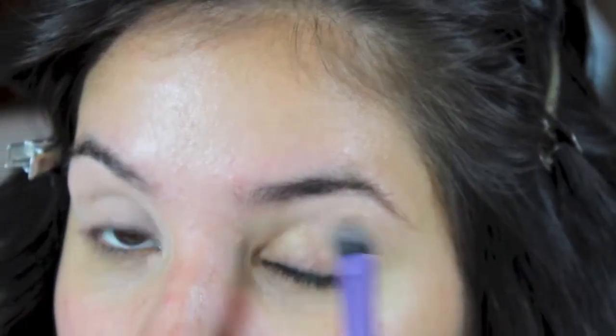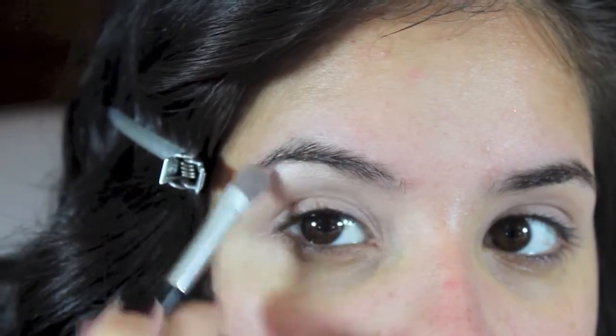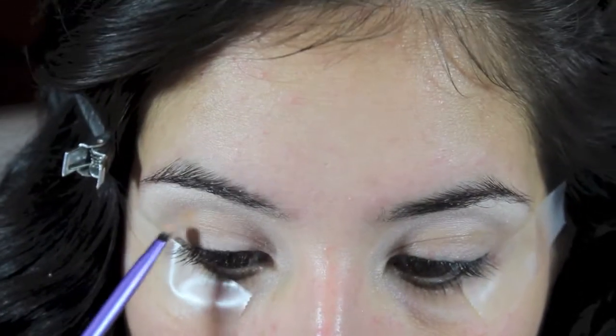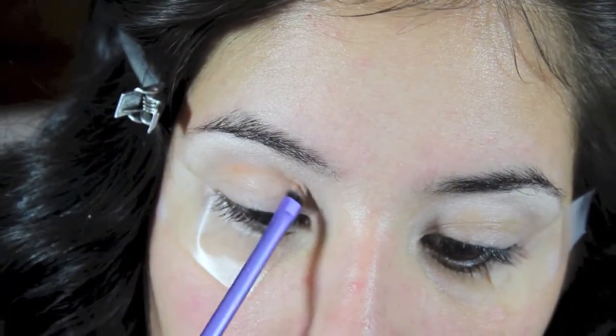To prime the eyelids, I am going in with MAC's Painterly Paint Pot. Then I am taking MAC's Eyeshadow in Dazzle Light and applying this to my brow bone and inner corners. I taped the outer part of my eye just so that I can get a very precise line when I start doing my eyeliner. Then I am taking the color Bamboo by MAC and I am going to map out my crease.